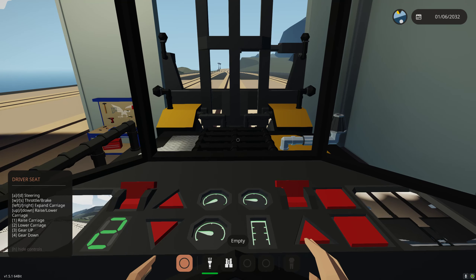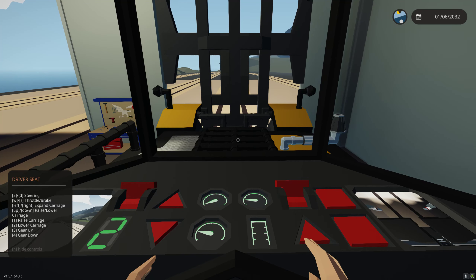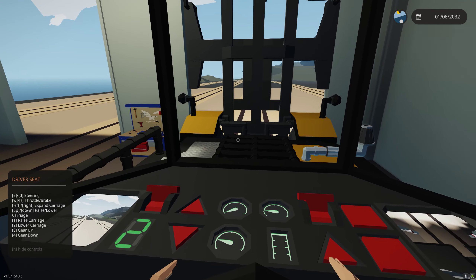Let's go ahead and move. We can start in any gear we want. Left steering is A and D. Throttle and brake is W and S. Expand carriage is left and right arrow keys. Raise and lower is up and down arrow keys — we can raise our carriage. We want to raise it up before going out here so we don't hit the two blockers. Gear up is three, gear down is four.